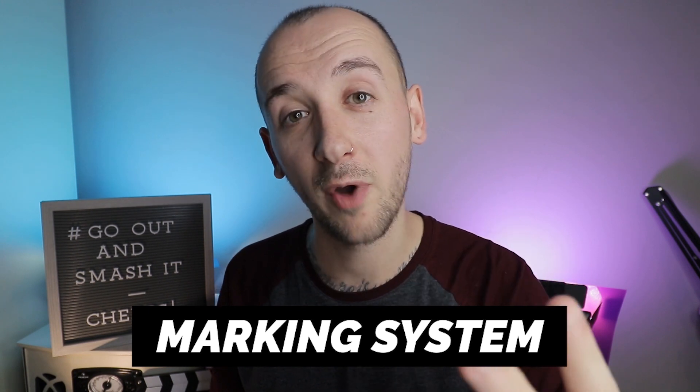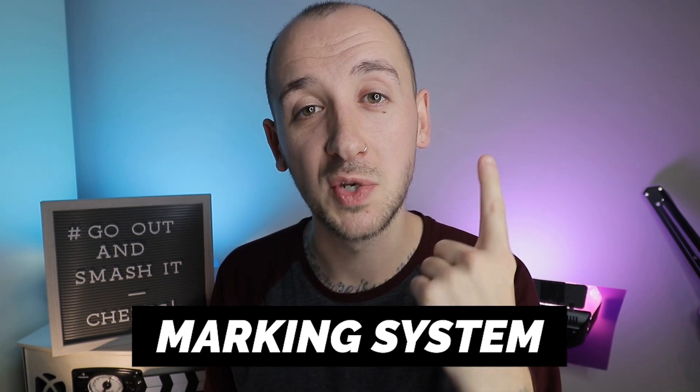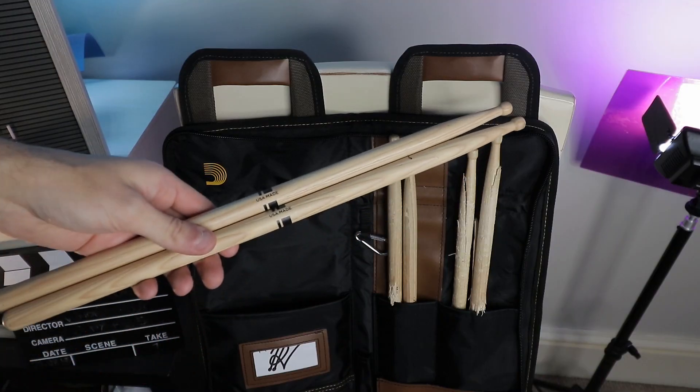Finally, tip number three is something that I do and I call it the marking system. I've got three different grades of used drumstick. Grade one is basically not used at all — anywhere from brand new to a bit used. Grade two is kind of used a couple of gigs in, and grade three is a bit iffy — they're on their way out and I probably won't use them after the next gig or two.